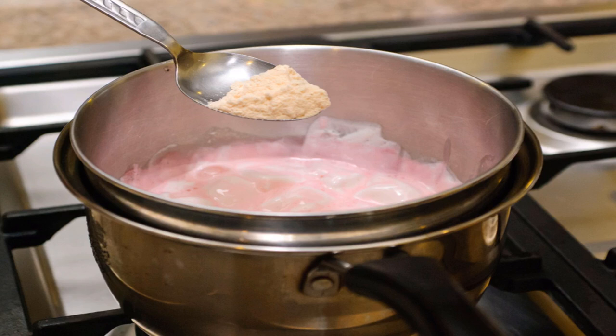The fondant will tear if it is too dry. If this happens, add one half teaspoon of water and knead. Keep adding more water one half teaspoon at a time and kneading until the fondant no longer tears.